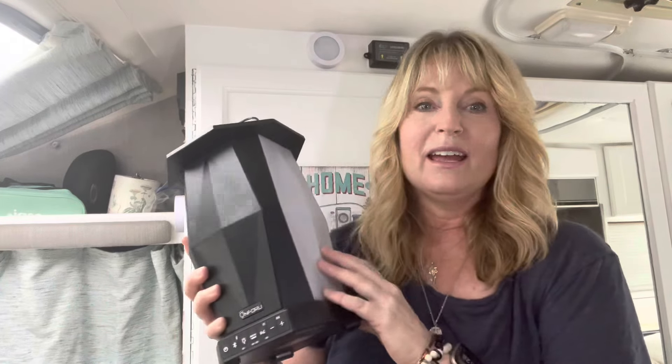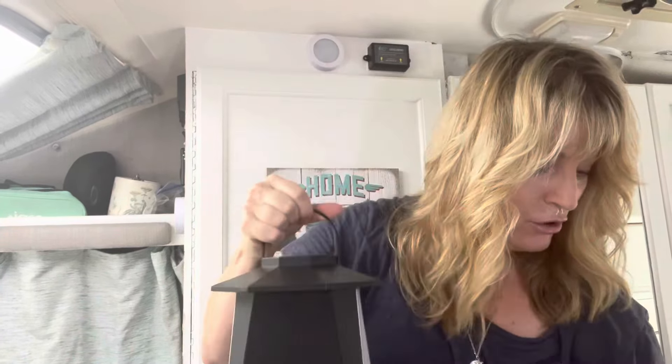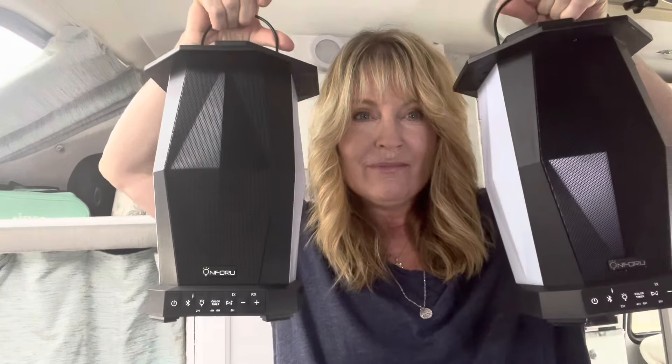They are speakers — this fan's gonna be pumping, we're gonna be partying in here! Can you imagine? It's all dark, the curtains closed, and people can see in here with just these lights going on and off and me rocking out with these speakers.